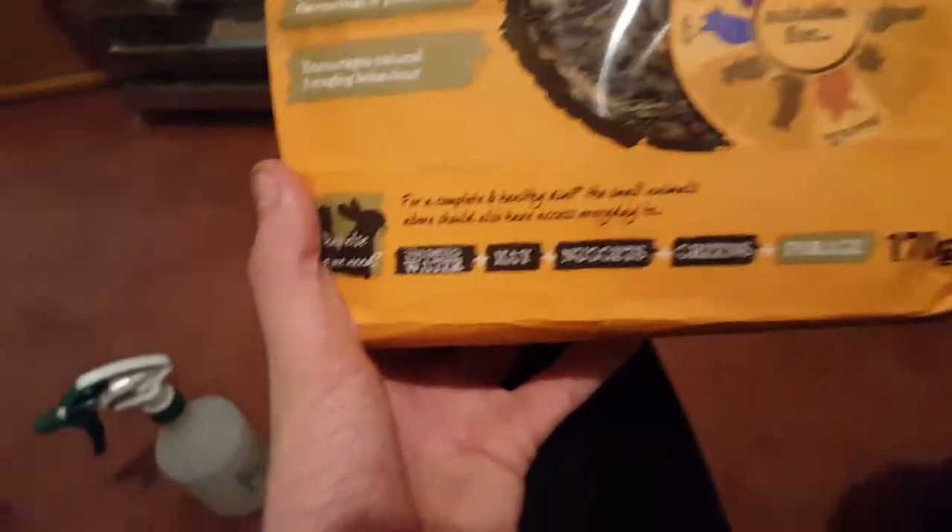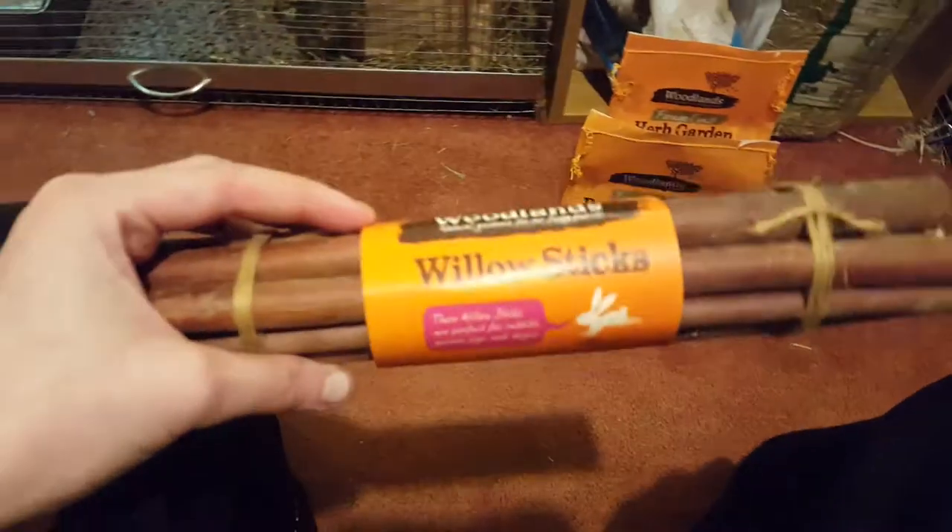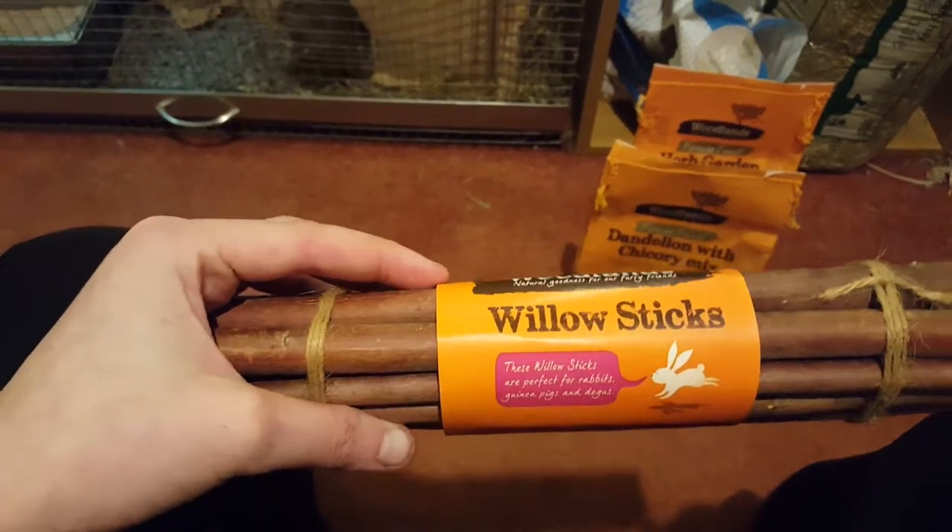I mainly got this for training and stuff. And then I also got willow sticks, just because I needed some toys. I've got two of them. This lot cost me £10.23, I think it was.